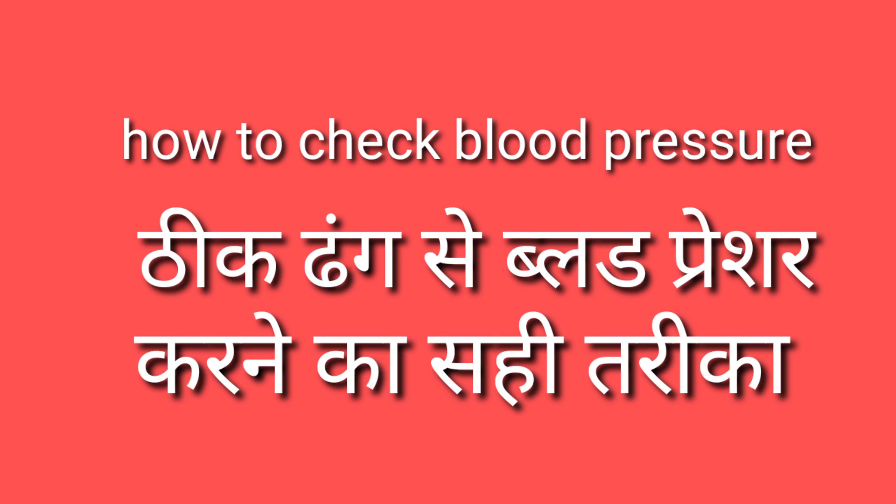Hi, good morning! Sasekal Adap, Vanakkam, Namaskaram, Namaskar India! Kaisi hain aap log? Zyada bakwas nahi, seedha topic par aata hoon — log paagal ho gaye mere bakwas sunte sunte.